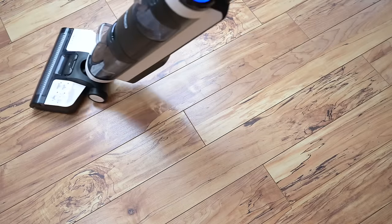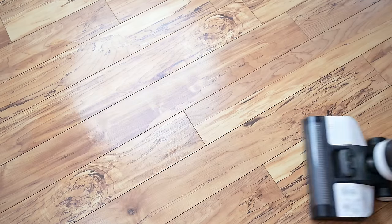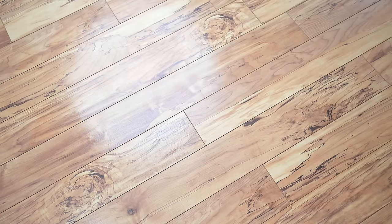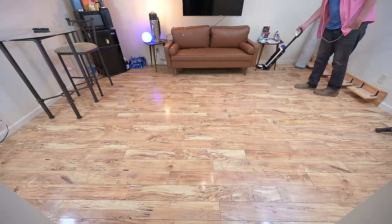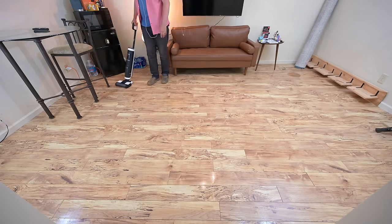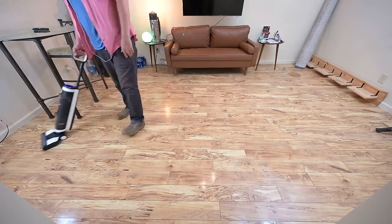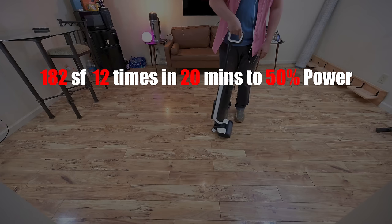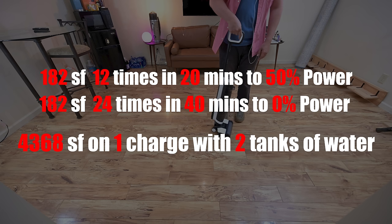The higher suction power on the Tinko could affect drying times, which Tinko advertises as a strength of the S3, and it did seem to dry very quickly, though I didn't have a chance to test or compare that thoroughly. As for battery life, the S3 has a pretty large battery compared to their previous offerings and they claim 35 minutes of runtime, though that can vary depending on how much the auto mode increases the suction. I tested it by seeing how many times I could clean my 182 square foot room in auto mode — I was able to clean it 12 times in 20 minutes until it hit 50% power, where I stopped. If the second half was the same as the first, that would mean 24 room cleanings in 40 minutes, which works out to 4,368 square feet per charge, using about two tanks of clean water.